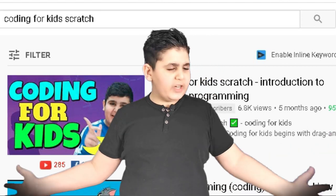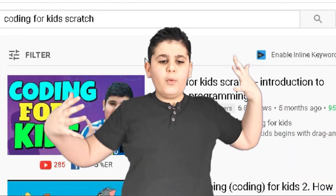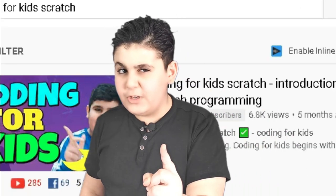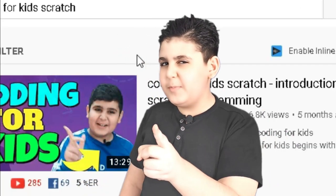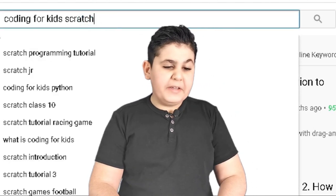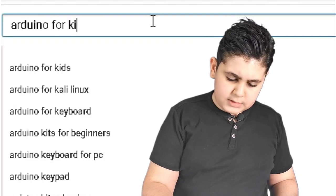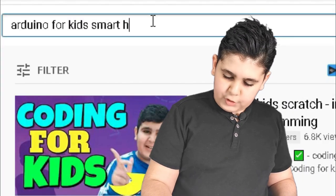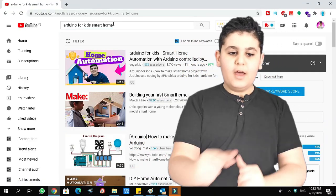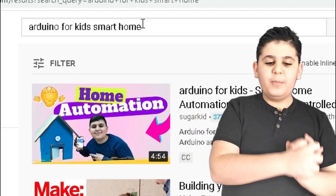Wait, you guys are still here and you're not starting your video? You want to do Arduino? You just told me you wanted Scratch. Fine, I'll show you Arduino, but then you must make your video — promise me. Let's write 'Arduino for kids smart home'.